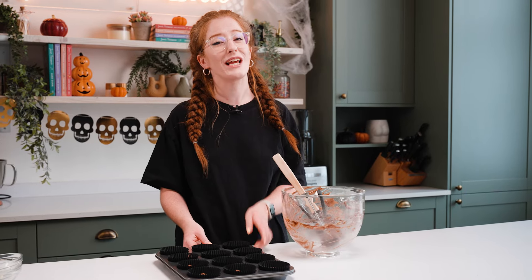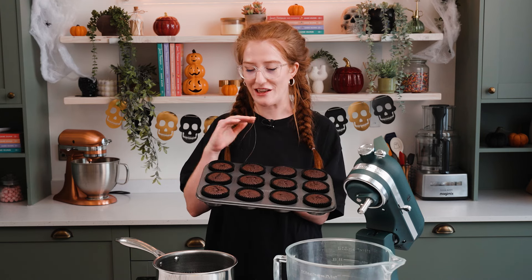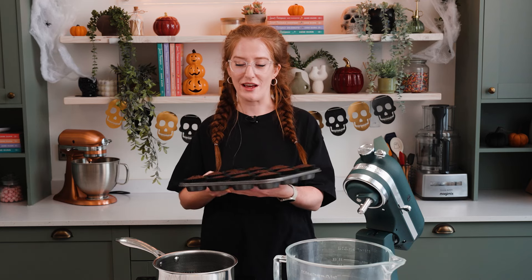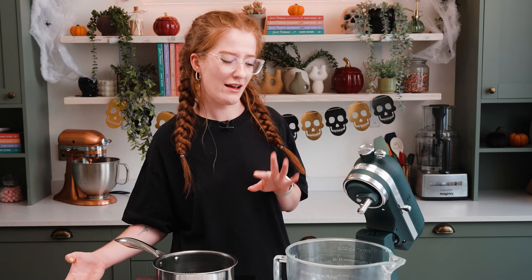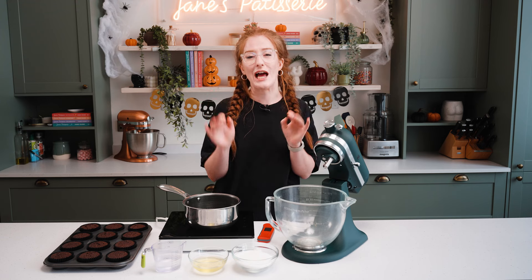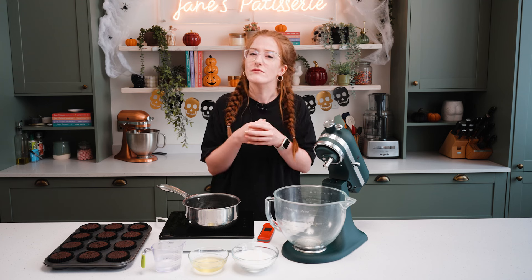Once they're done I'm going to leave them to cool fully in the tray. Now that my cupcakes have baked, you can see they're deliciously chocolatey, baked nice and flat, and we're ready to decorate. This is the bit that sounds a little bit scary but I promise you it's not — we're going to make an Italian meringue. To do this you have three simple ingredients: granulated sugar, egg whites, and water.